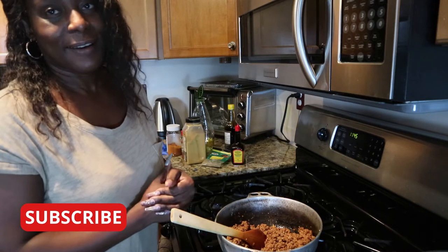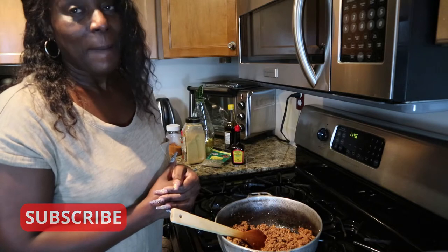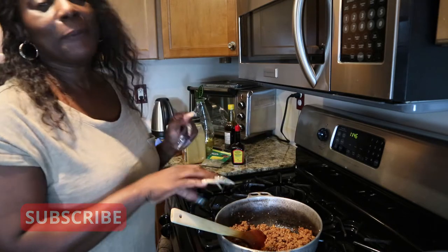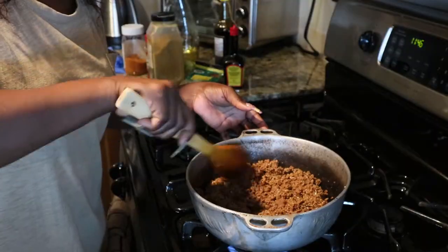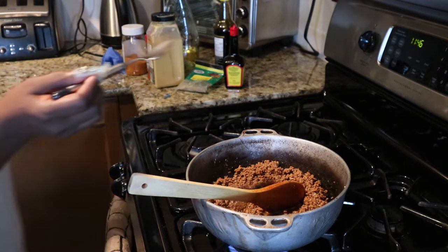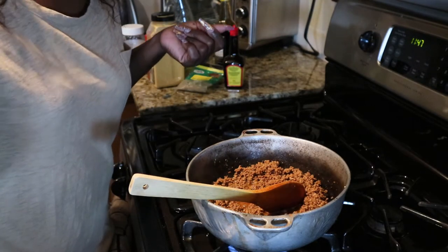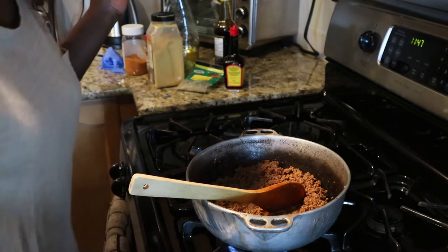Forgive me, guys. The camera was not on, but it was just a little bit of the beginning you missed out on — nothing too much. My ground beef is simmering. Always taste, always taste. I didn't add any salt, so I'm gonna see if it needs any. It does not need any salt.